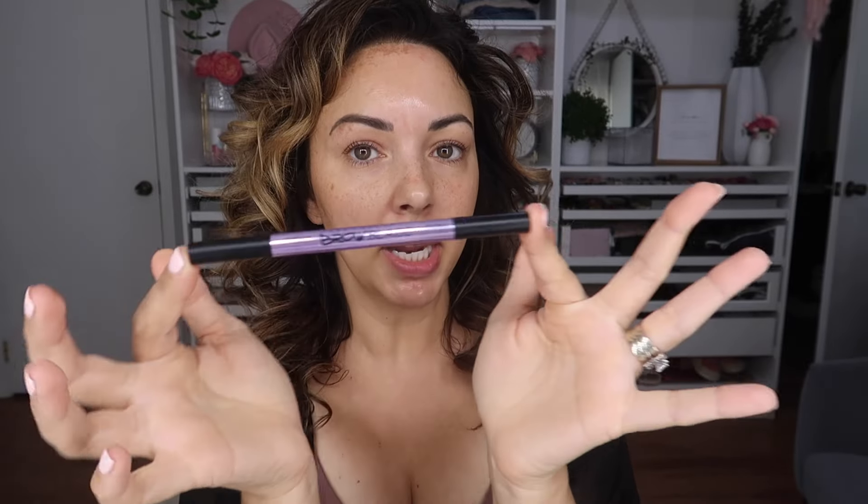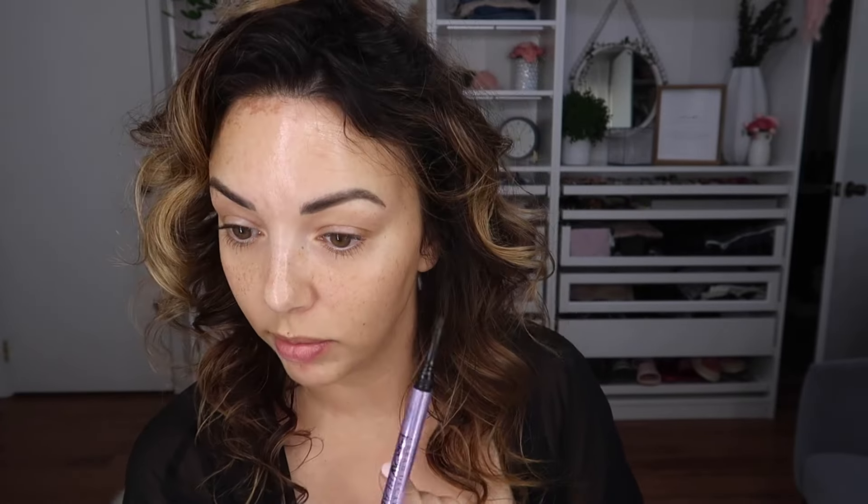I go in with my Urban Decay Brow Blade, which is one of my favorite products. I use the color called Dark Drapes — works really well for me. I start framing around the top part of the brows, just a little bit on the bottom. My brows have also been microbladed — I have a video on my channel about that experience. The blade has one side that's almost a pencil, and the other side is like a wet, pointy, microscopic little blade that creates fine hairs to make your brows look more natural.